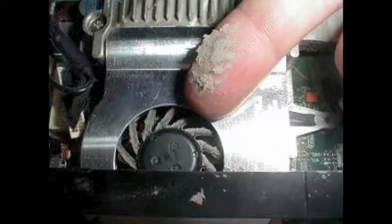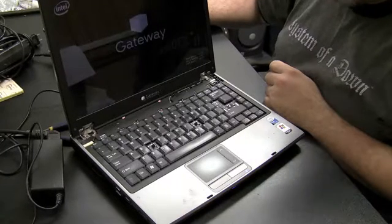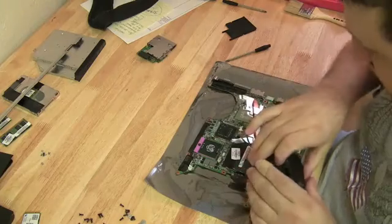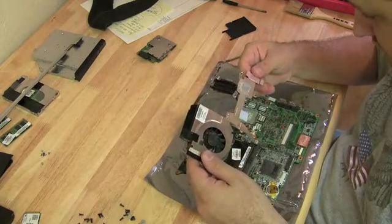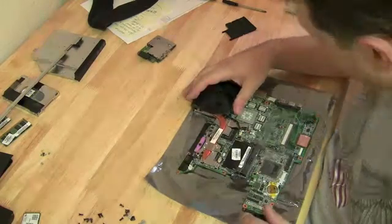Once you've cleaned the dust out of the laptop and confirmed the fan is spinning and the airways are clear, if the computer keeps shutting down you can be pretty certain it's not CPU overheating causing the problem — it's more likely the motherboard. I've had systems where I cleaned everything, made sure the heat sink was making good contact with the processor, put it back together, and the computer still powered down. It turned out to be a bad motherboard.